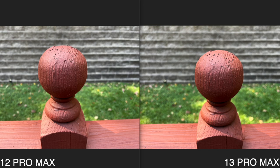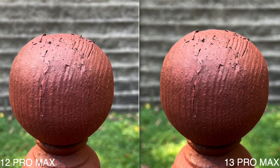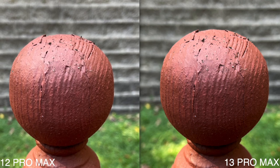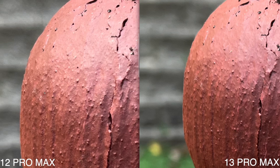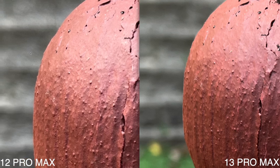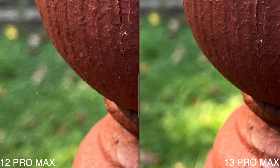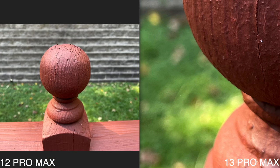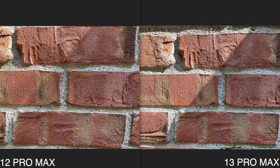This next photo is pretty much the same thing — I zoomed into a post and I'm seeing such little differences that it's not even funny. Actually, looking at the noise in the background, the iPhone 12 Pro Max added a little bit more noise for some reason, while the iPhone 13 Pro Max shows less noise overall. Color-wise they look almost the same, but the noise difference was one thing I immediately noticed.